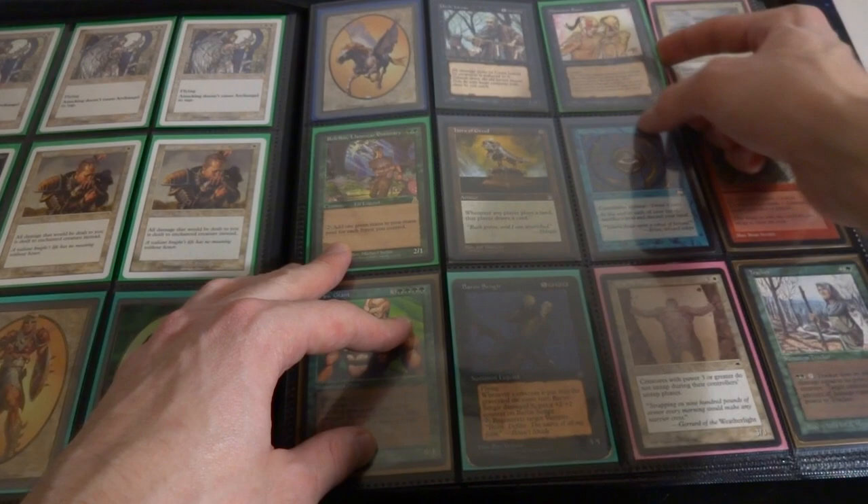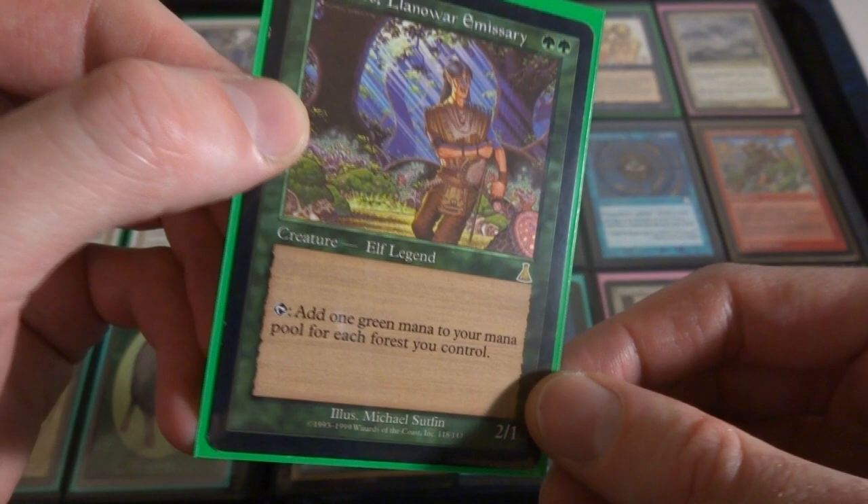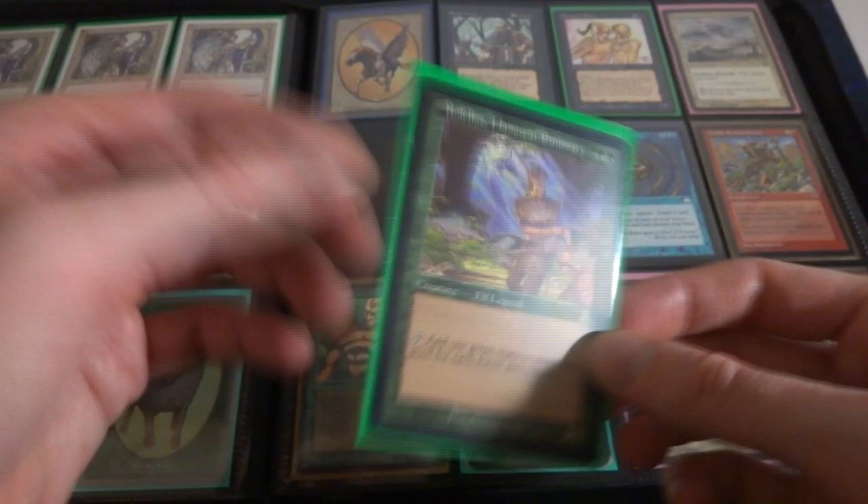Got some Portal stuff right here - destroy all lands. Got Rofellos, Llanowar Emissary - this is a great card right here. Two green, it's an Elf of Legends, it's a 2-1 from Urza's. It has tap, add one green mana to your mana pool for each Elf you control. How cool is that? You got five Elves on the battlefield, this thing's tapping for five green. That's impressive, very great card, especially for Elf Tribal.